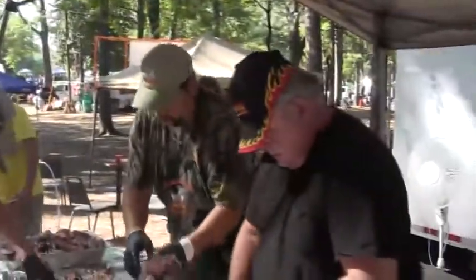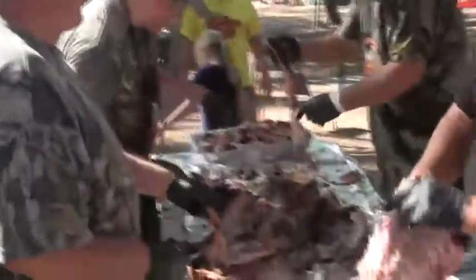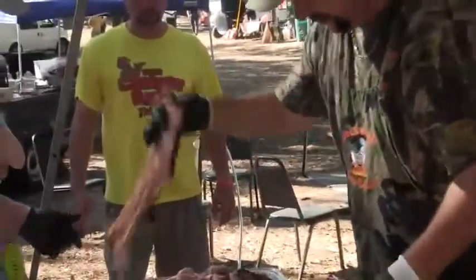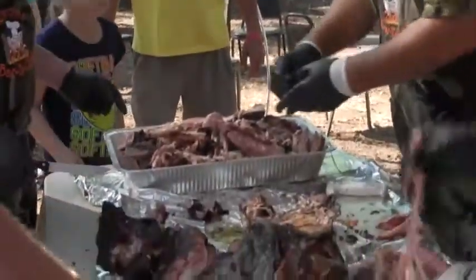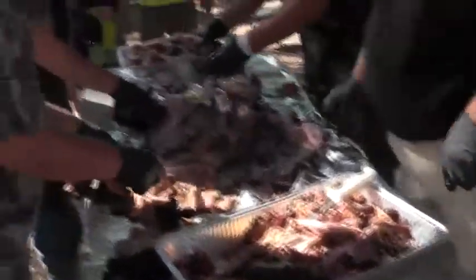That skin looks good. Skin? What do you think pork rinds are made out of? Whoa man, that's a whole slab of meat. Beautiful. Bacon, bacon, bacon. That officially is the pork belly. That's a rock and roll.